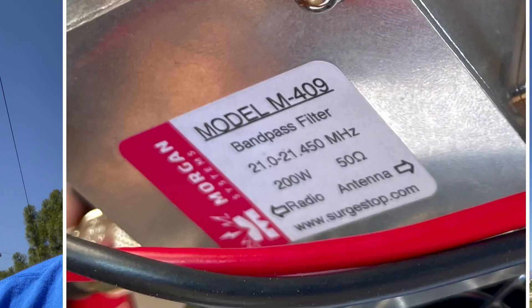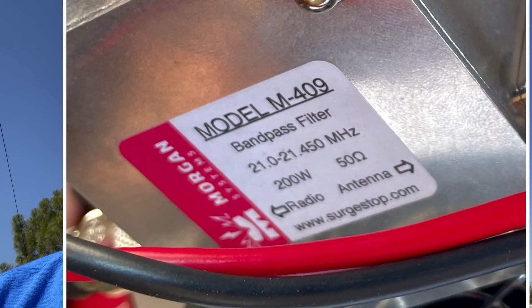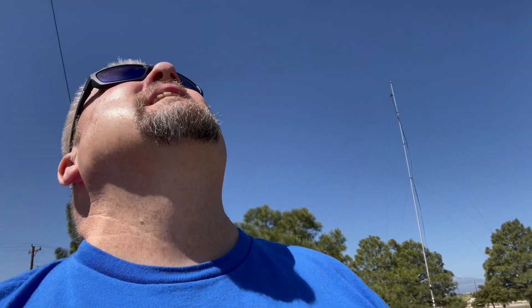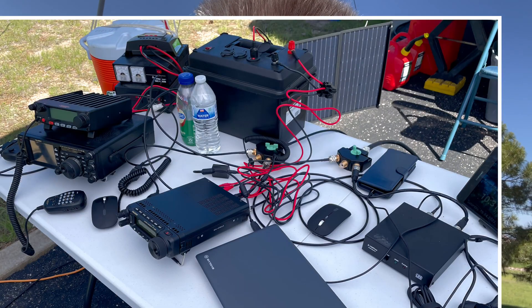He's got a bandpass filter for 15 meters, which I took a couple pictures of and superimposed here so you can see. He'll be running FT8 off of that big antenna, and I'm actually standing underneath the buddy hex, which I think they're using on the single sideband station just in front of the trailer.